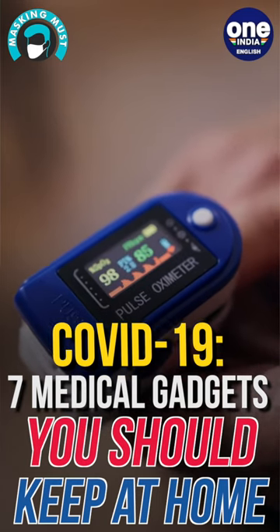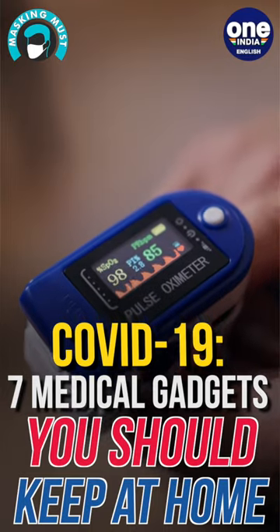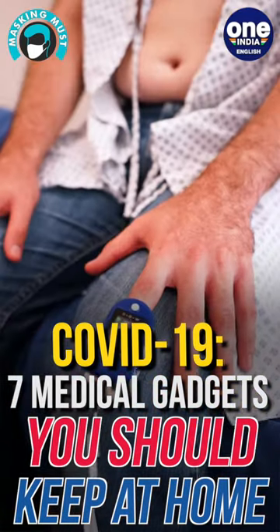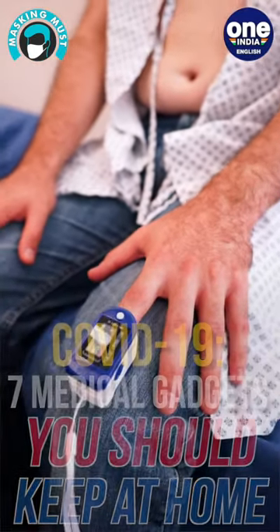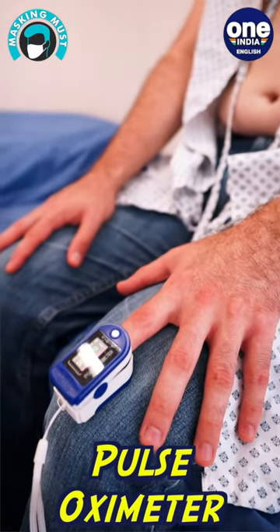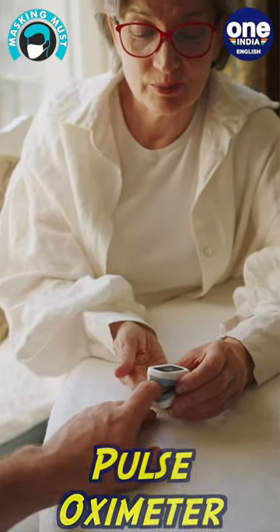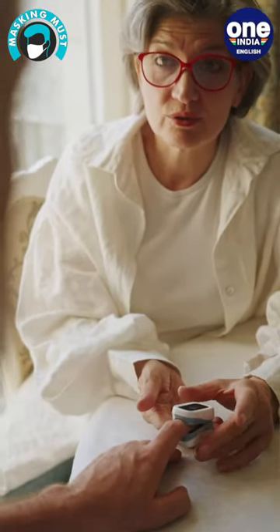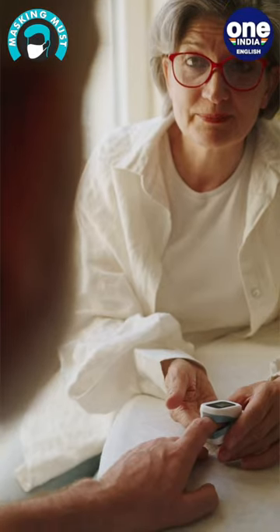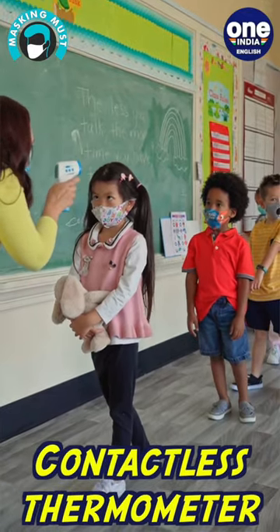A pulse oximeter is a painless and reliable way to measure a person's blood oxygen levels. It is a tiny device that usually slides over your fingertip. It reports blood oxygen levels via an oxygen saturation measurement called peripheral capillary oxygen saturation, or SpO2. A person with COVID-19 can have very low oxygen levels, and thus an oximeter can help to monitor your oxygen level as well as the pulse rate of the body.